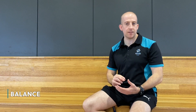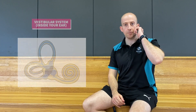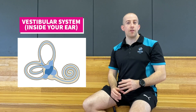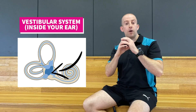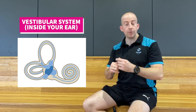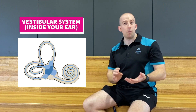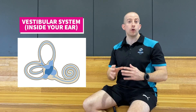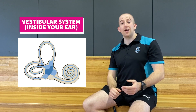Hi there boys and girls. This week's lesson is balance. You might already know from last year that the system responsible for our balance is the vestibular system in your ear. This is made up of three tubes or pipes connected to a tiny pool of water. Every time you twist or turn your head, or do a roll, water will travel through these pipes and send a message to your brain about what position your body is in.